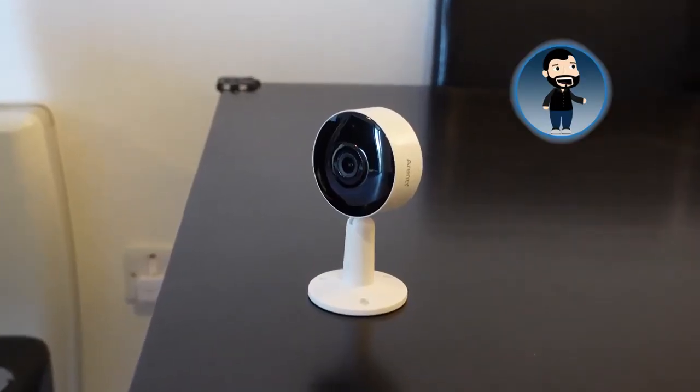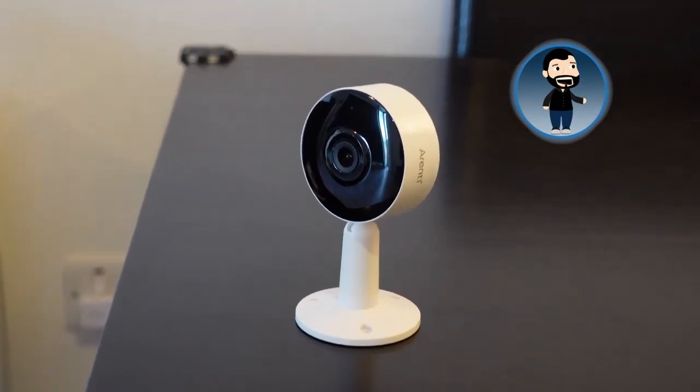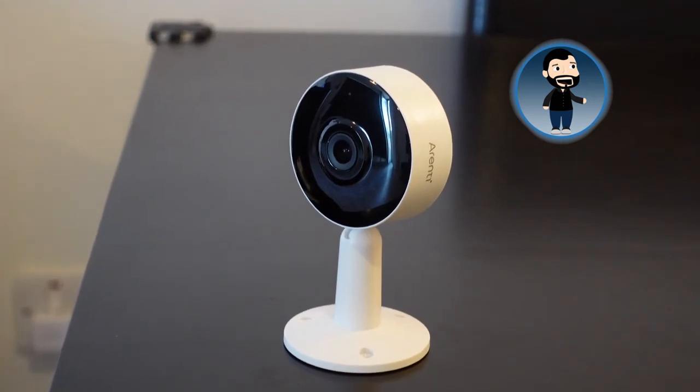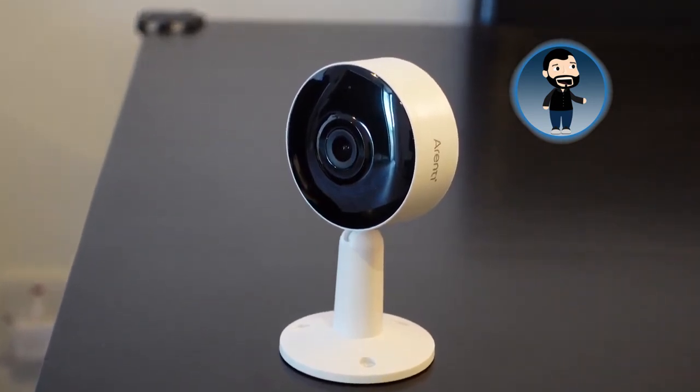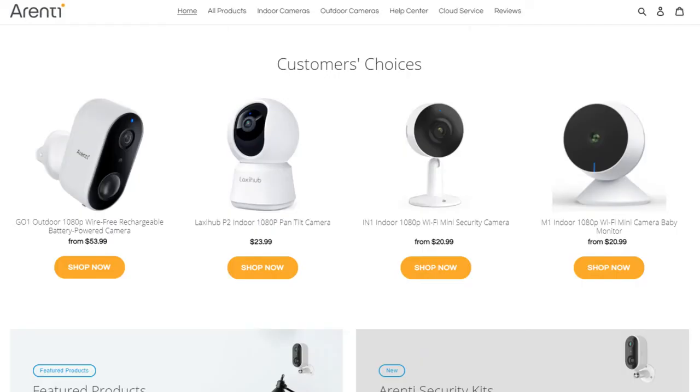Final thoughts: for 26 euro, if you're thinking about getting some cameras or security for your home, office, baby monitor, or pet monitor, you really can't go wrong. There's so much to like and very little I'd call negatives. Arenti have a range of different cameras and I'll include a link to their website below, and they've kindly included a discount code if you're interested in buying one.